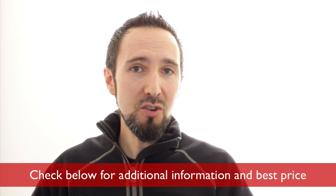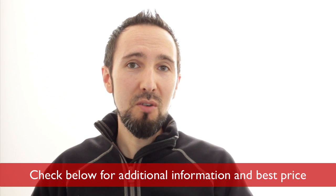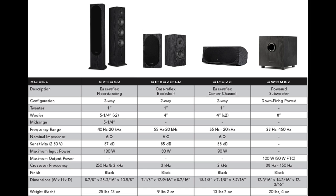Also, if you're interested in the individual reviews of any of these speakers, check below for links to those videos as well. I'll start out by showing you a comparison of the specs of these different speakers, and then I'll also go into the design and build quality a bit as well.